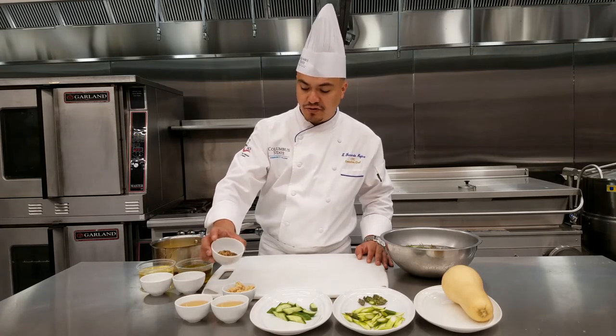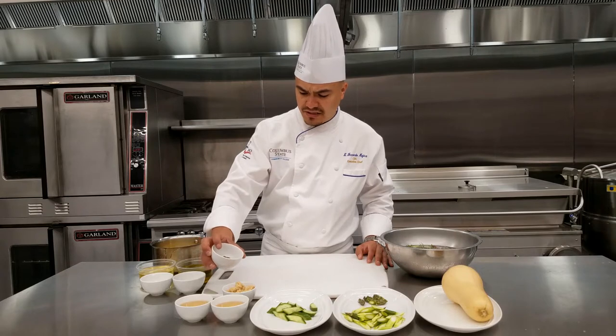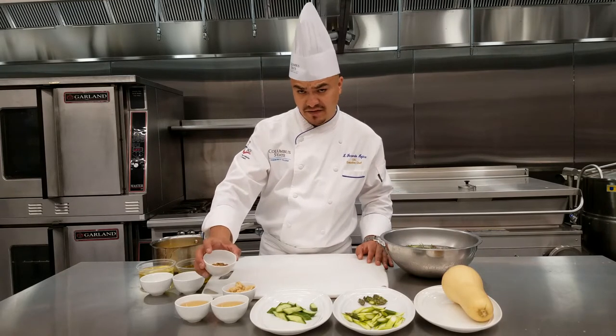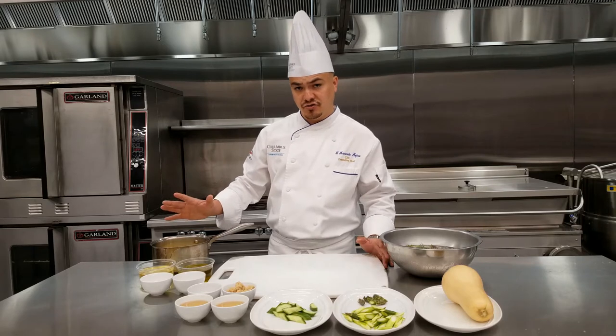We have a couple of tablespoons of pickling spices here — this has mustard seeds, cinnamon, whole allspice, fennel seeds, and bay leaves and so on. The dressing we're going to show you how to make today is going to be an orange dressing, or a citrus dressing. We chose orange juice for this.